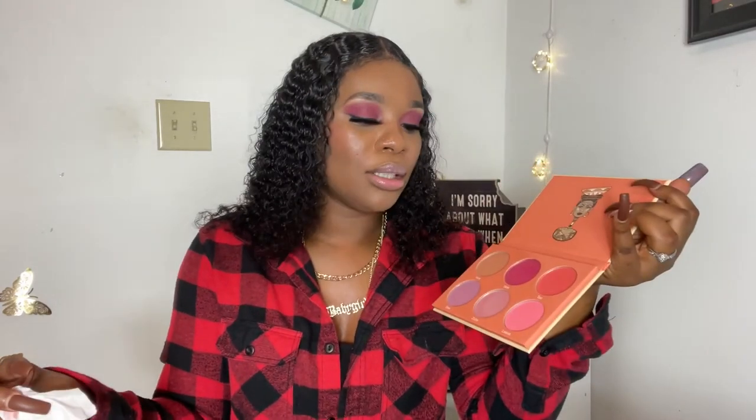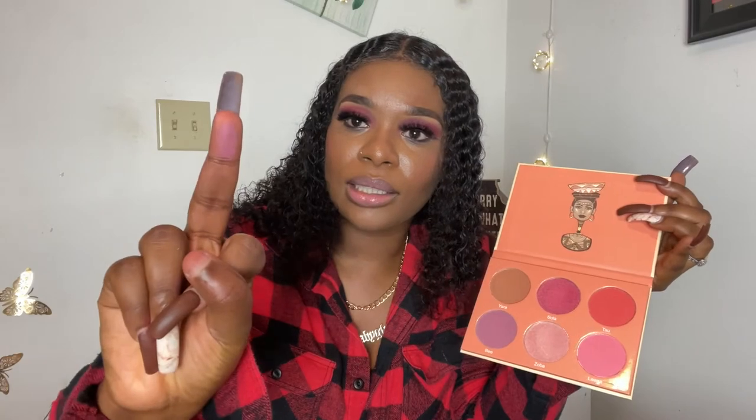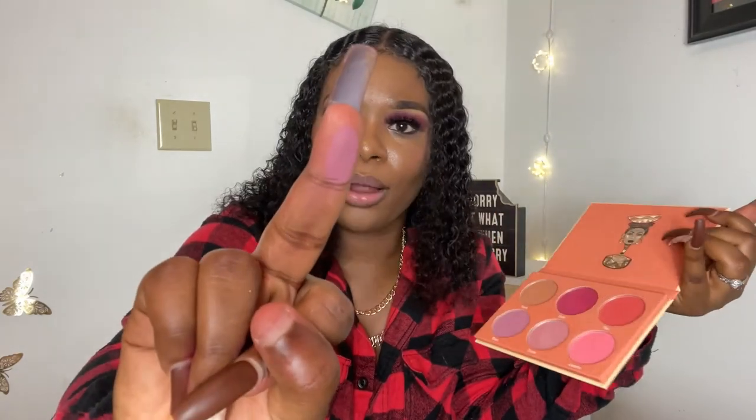Zoba gives kind of a metallic look. I don't know if I'm ever going to use Zoba, but I'll mix and match to see which one fits my look on a specific day. For right now, Zoba and Yara are not giving what they're supposed to give. The last one is B. This is B — B is giving! I kind of like that dark purplish color. This is the Saharan Blush Volume 2 by Juvia's Place.